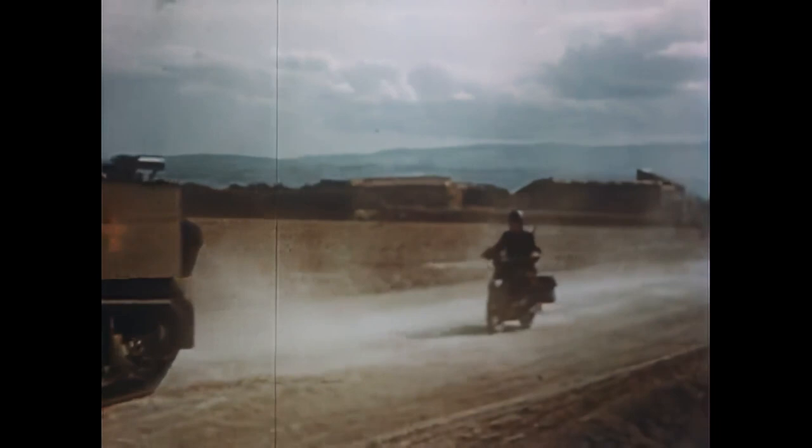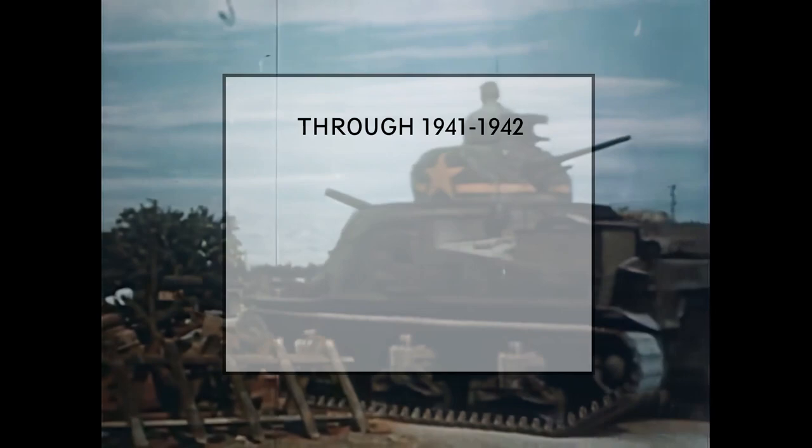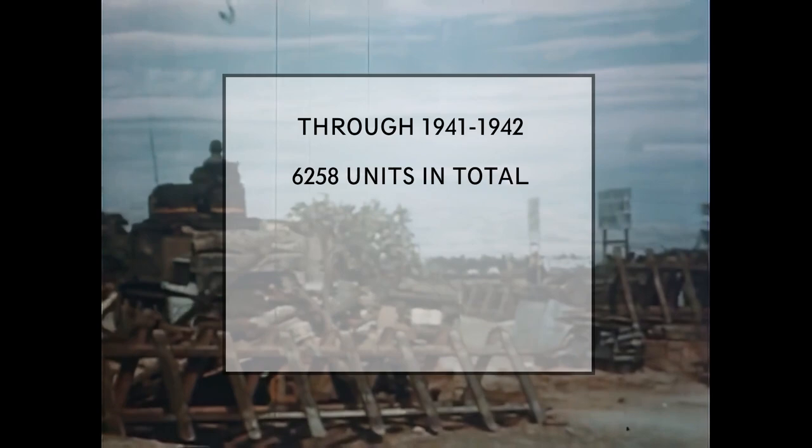The M3's production run lasted from 1941 to 1942, with 6,258 units built in total. Through Lend-Lease, 2,855 units were given to the United Kingdom and 1,396 units to the USSR.